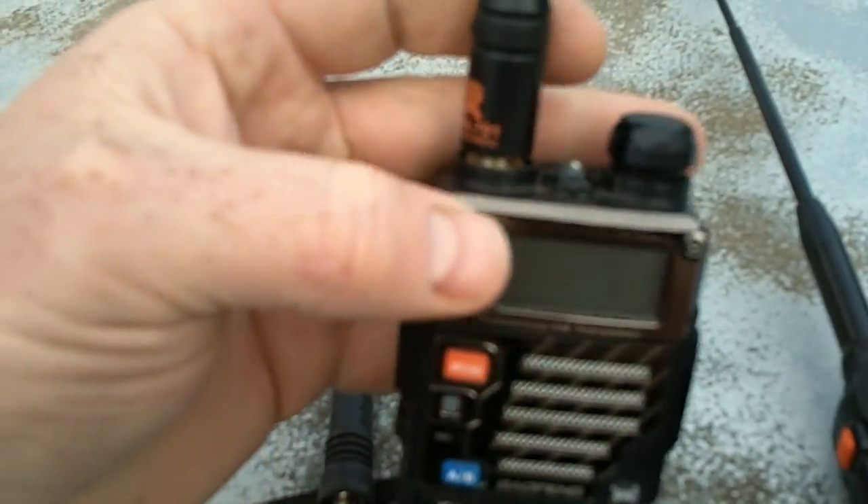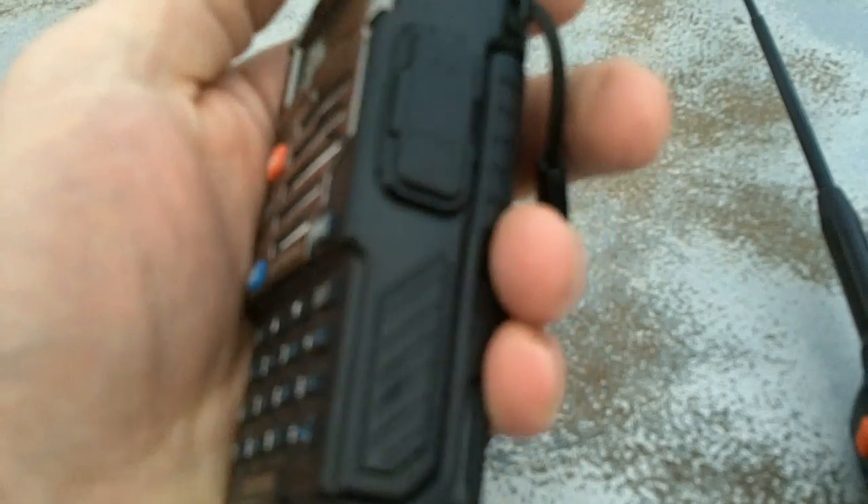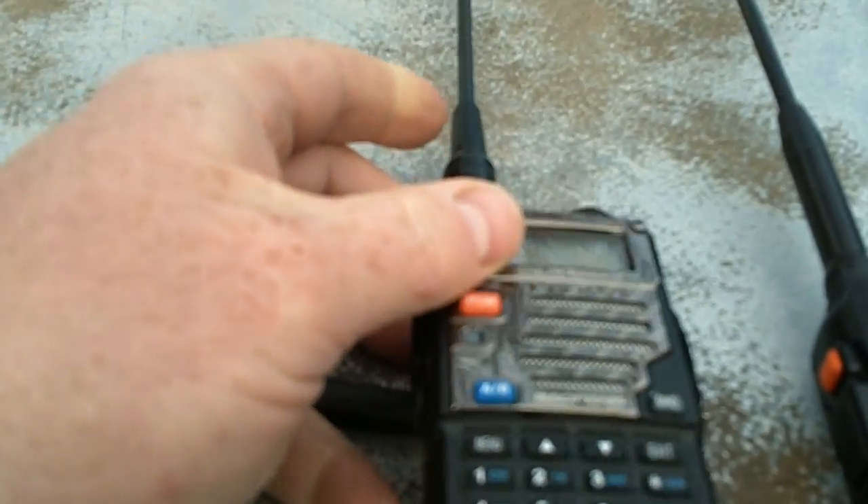The UV5R Plus has this metallic faceplate. This is the first one I bought and I've been really happy with it. It's fairly easy to program using CHIRP or even the Baofeng software that comes with it. It really wasn't hard — it's fairly self-explanatory once you get your repeaters and your offsets and so forth.